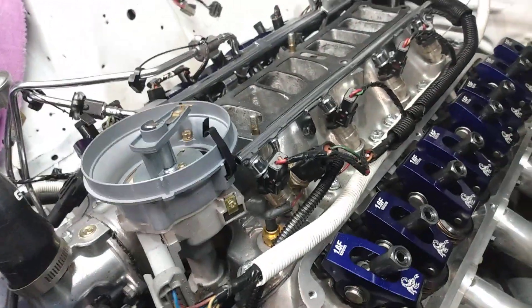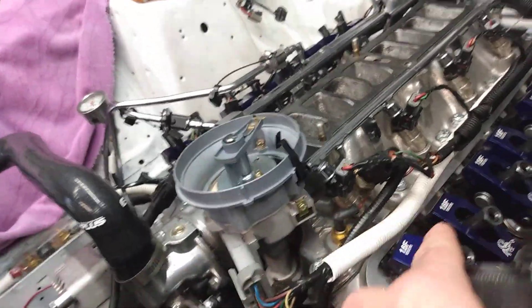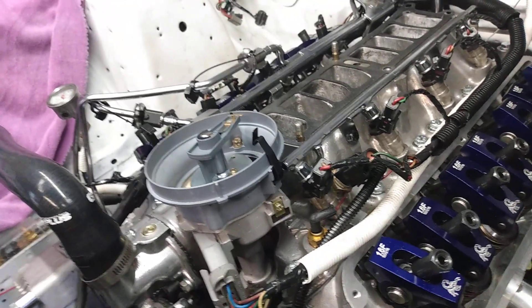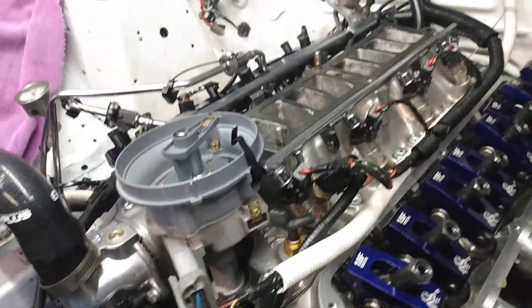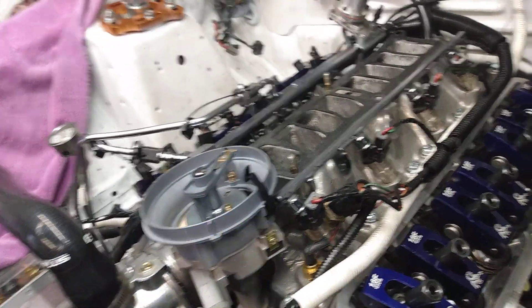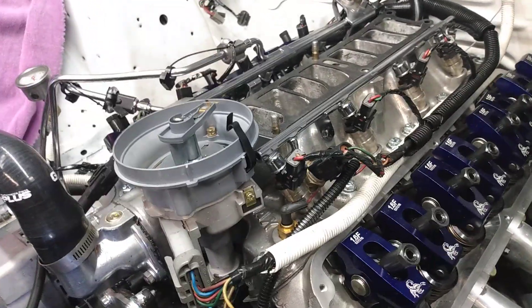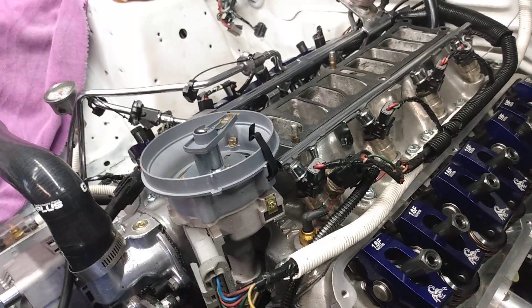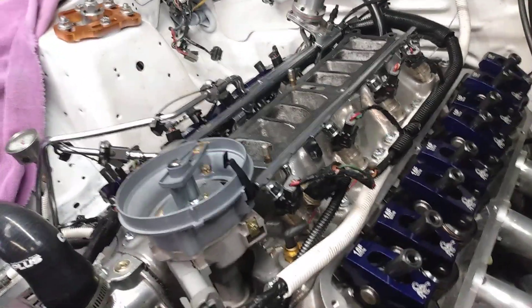I measured for pushrods and ordered a set. A set of chrome-moly pushrods is over a hundred bucks, so I found a used set on eBay — 6.45s is what I need for this. I found a used set of Manley pushrods; they're good pushrods, like $120 new. Anyway, I ordered a set and it only came with 15. The guy — Wilson Motorsports — was really cool. His advertisement did state 16, but he only had 15.